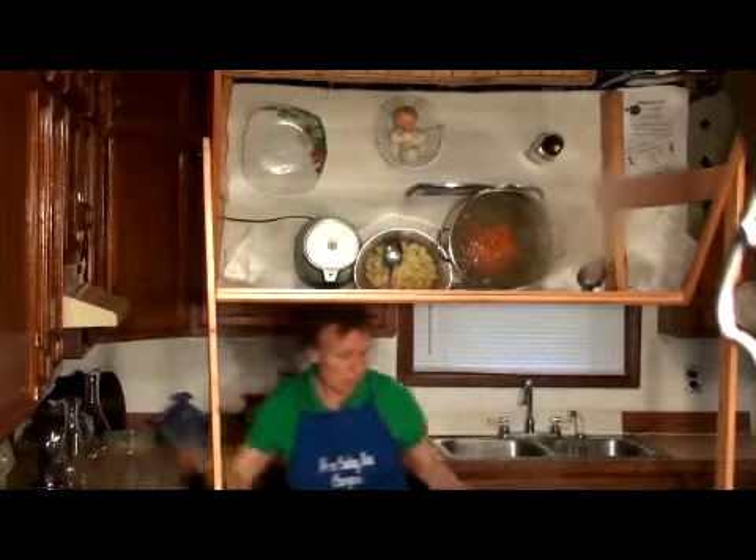This soup has complete protein. All right, then we're going to stir that up just a wee bit.